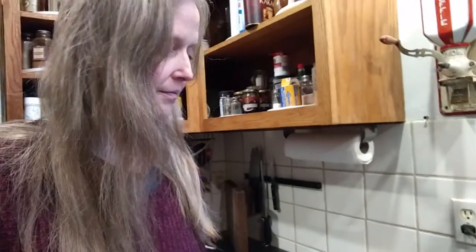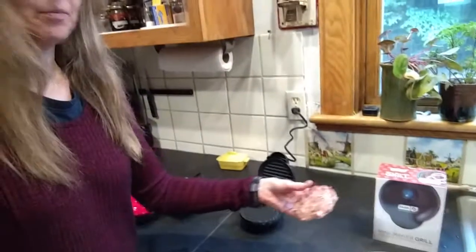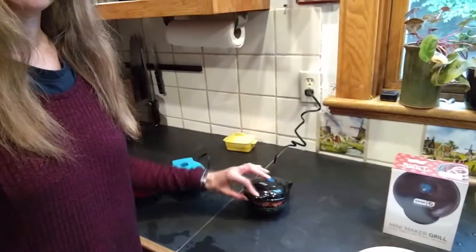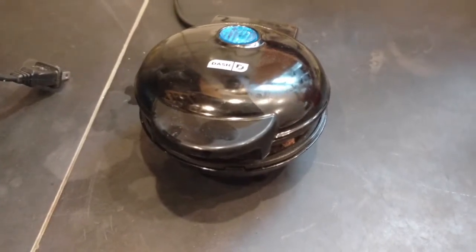Okay, I think it might be hot enough. I already made the hamburgers — the hamburger patties — spiced them up and added some onions. All right, see, there it is. I'm going to close it. I have no idea how long it will take or what the results will be, but now I have to wash my hands. Can you hear that? My house is kind of loud, but that's the sound of the hamburger in the little Dash grill.